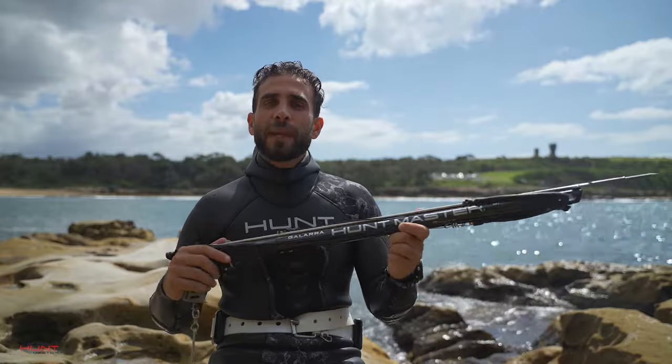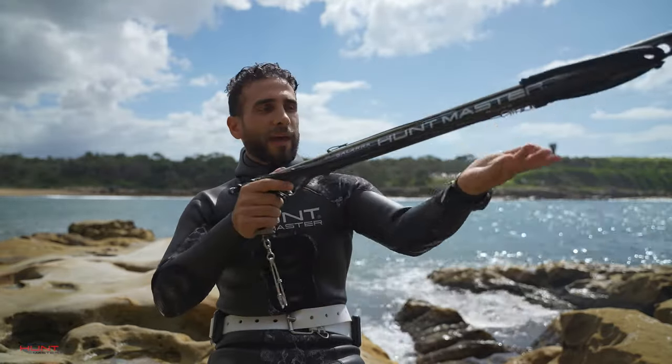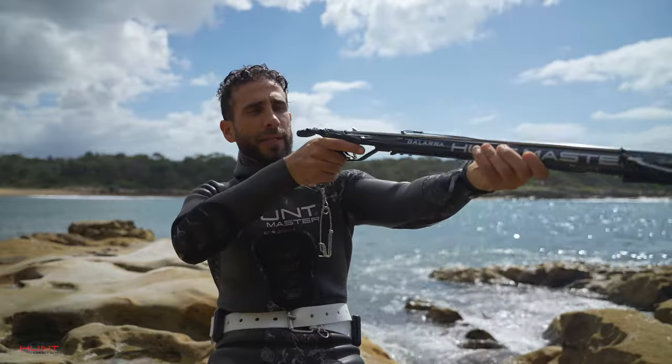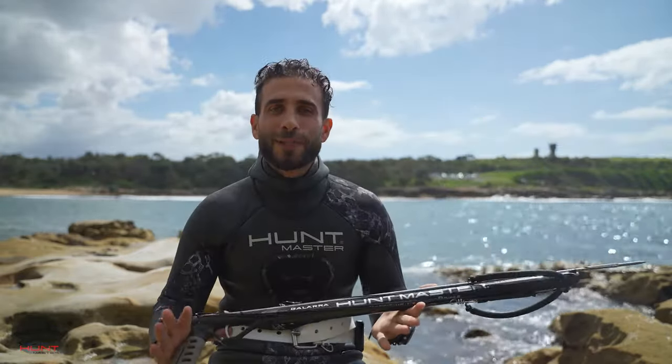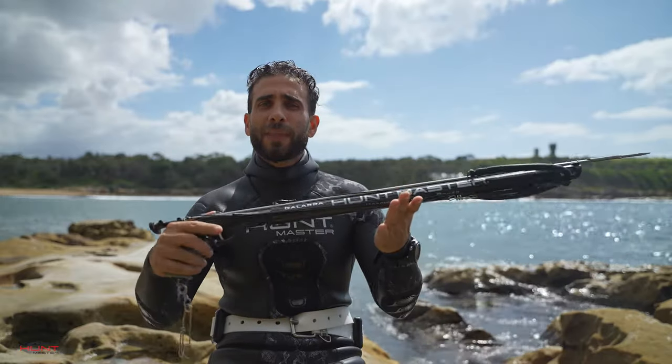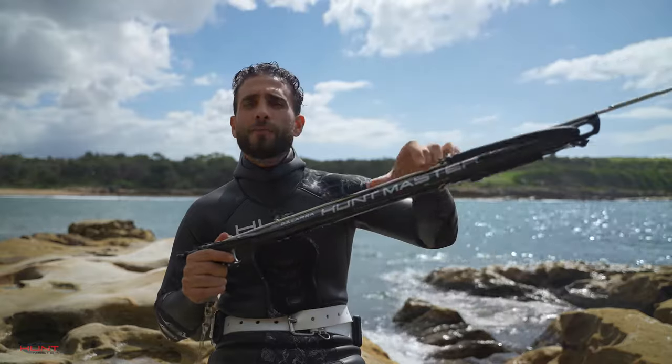Before we take our first shot, many of us think that we shoot a speargun similar to a rifle, where we have one hand down the barrel and the other one near the end looking down the scope. This is your first mistake. The issue with that is that a speargun has some mono line at the bottom and you also have loaded rubber.